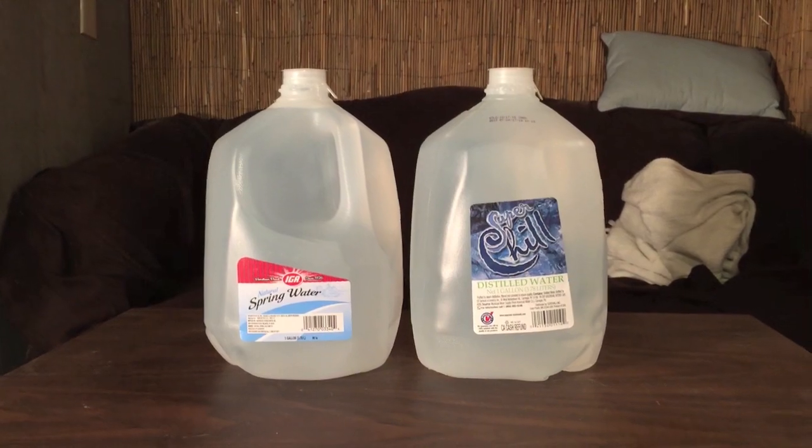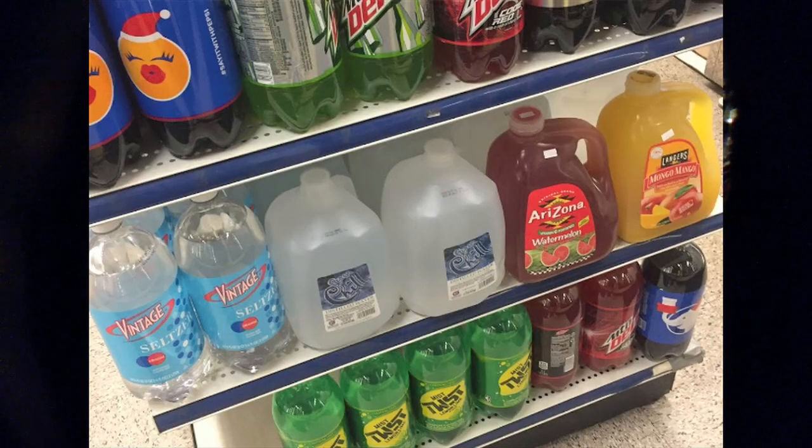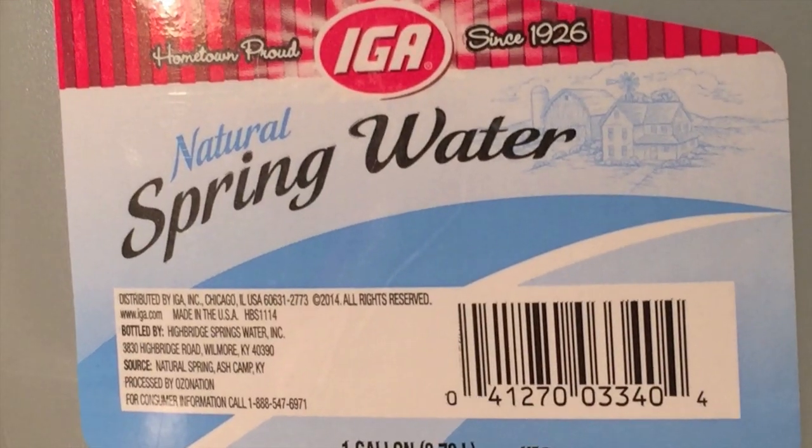Hey, what's up everybody. Here's another water comparison video. Tonight we have these two huge one gallon containers of water. First up is Super Chill distilled water from the store Quick Stop in Pittsburgh. This is IGA spring water — I already did a review of IGA purified water, but this is IGA spring water in a gallon container. Let's open them up and start doing a taste test.